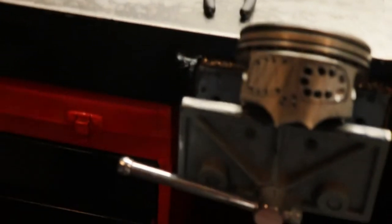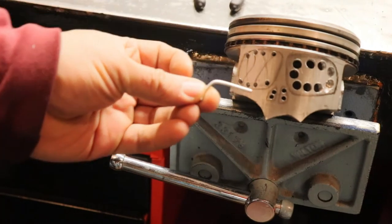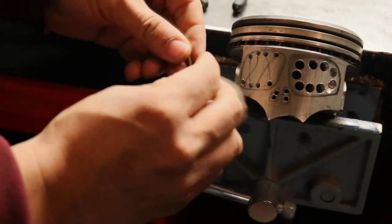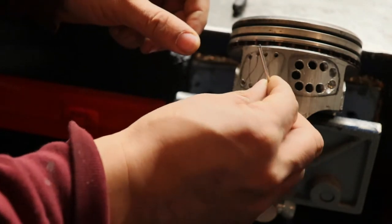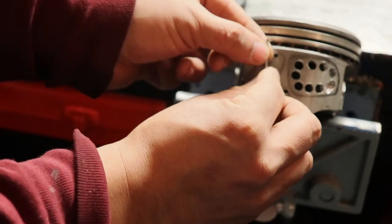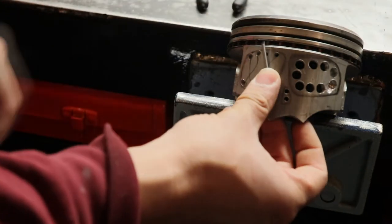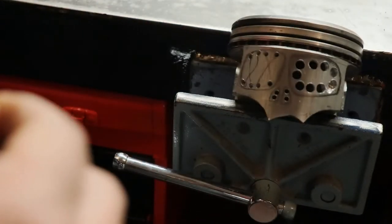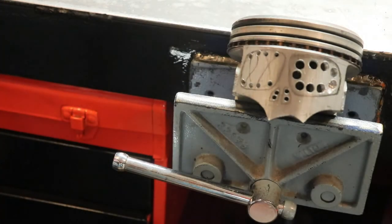I just finished cutting it. I'm gonna put it right here to this end, and then put it right here — so now I know I need to bend it approximately right here. This is what I'm gonna do.